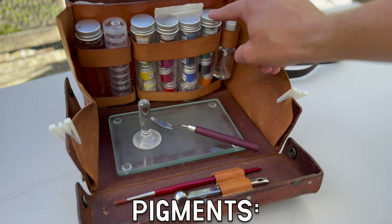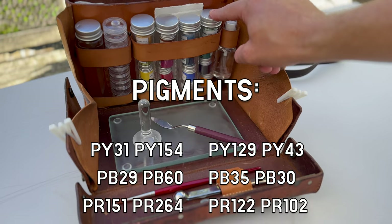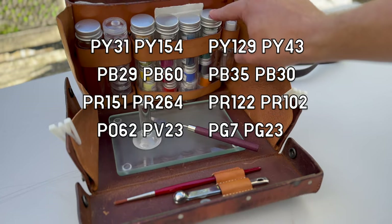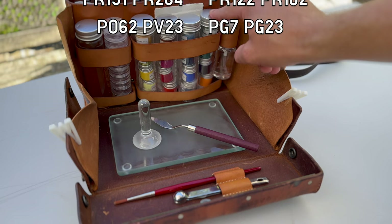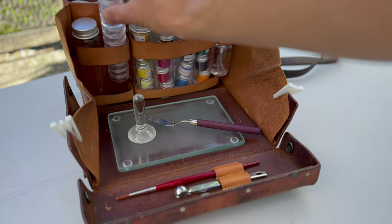Here is a list of the pigments: lemon yellow, benzoyle, green gold, yellow ochre, ultramarine blue, indanthrone blue, cerulean blue, azuride, vermilion red hue, pyrrole crimson, cornecridone magenta, red ochre, benzoy orange, dioxazin violet, phthalo green blue shade, and green earth. I also have my binder and some empty cups for the paint I want to make.